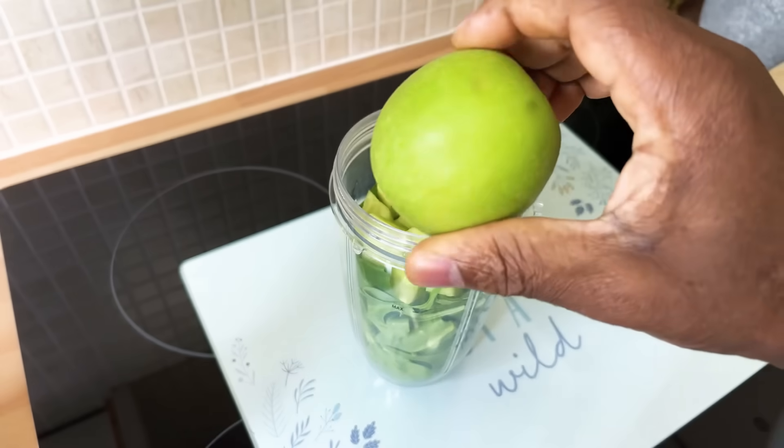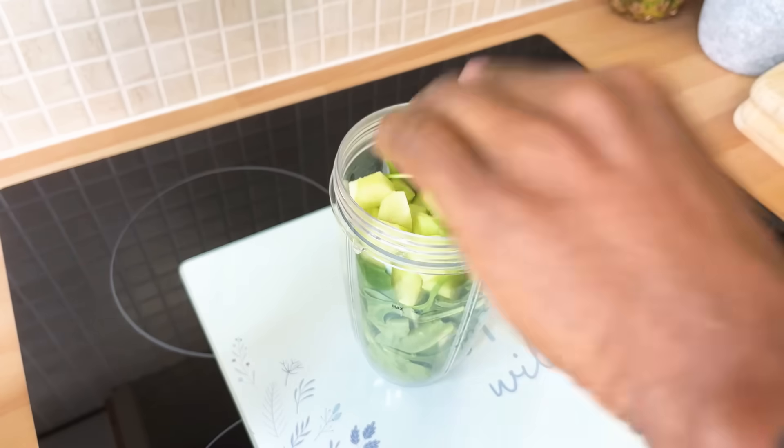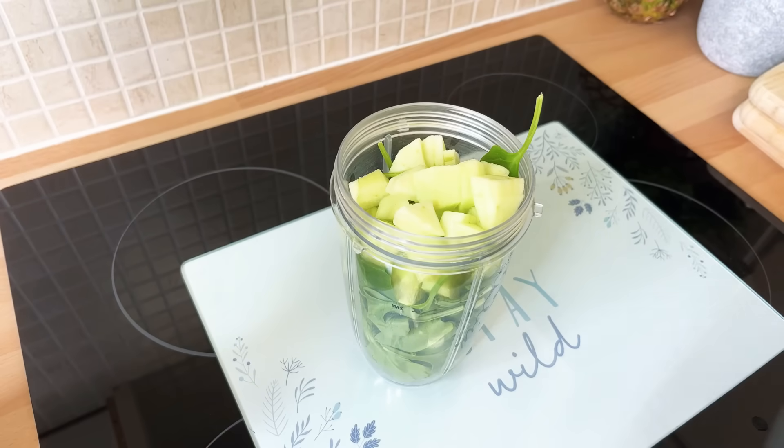I also have a green apple. I'm going to remove the skin from the apple and then put the apple into the blender as well.